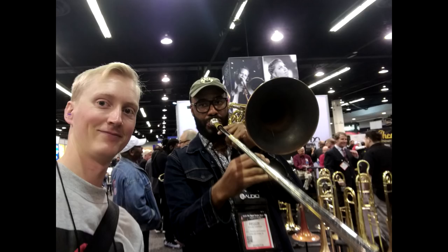This bass trombone is played by Reggie Chapman, who is a super cool dude around my age. He was playing when I walked up and I said, 'Hey man, I've seen your videos and you sound great, but can I try it?' So he pulled out the mad pipe — the lead pipe and mouthpiece he was using — and put in a normal lead pipe and let me try it.